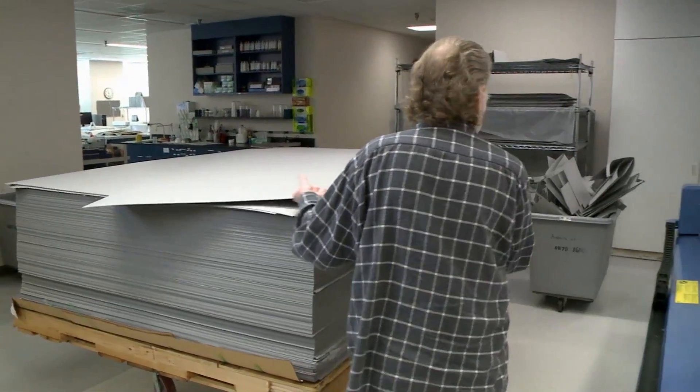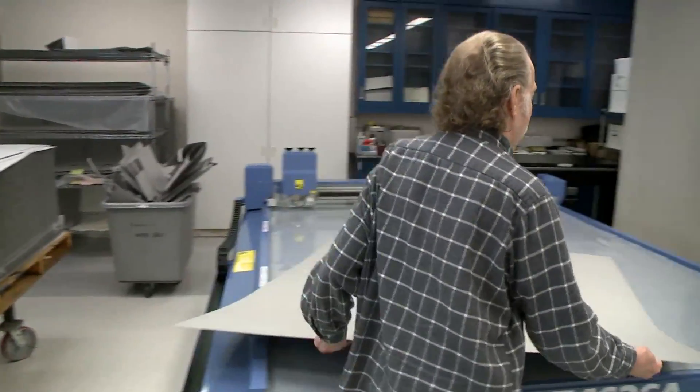We can make different types of boxes all on the same board. This machine starts them and does them all at once — it's pretty amazing to watch.